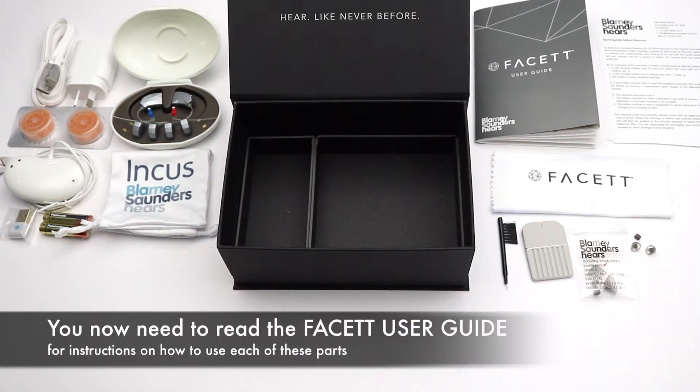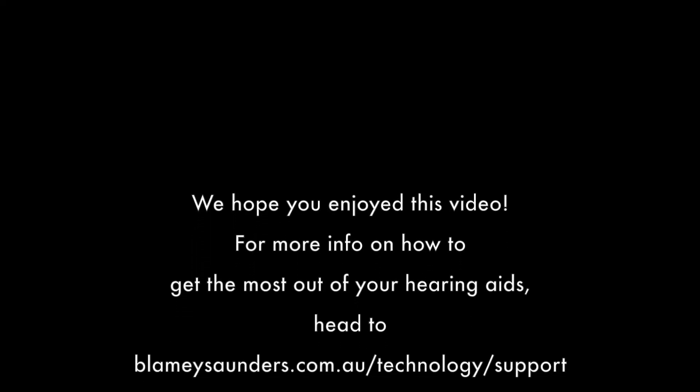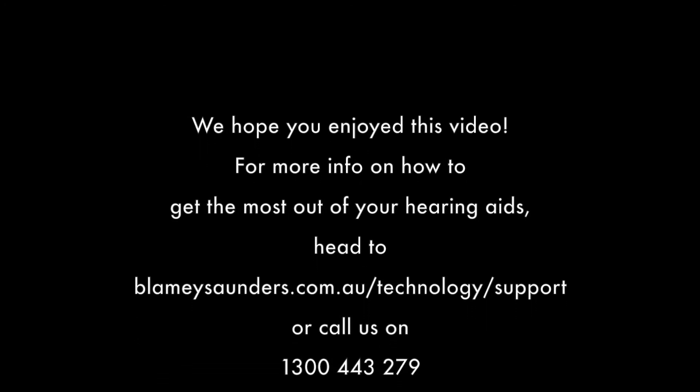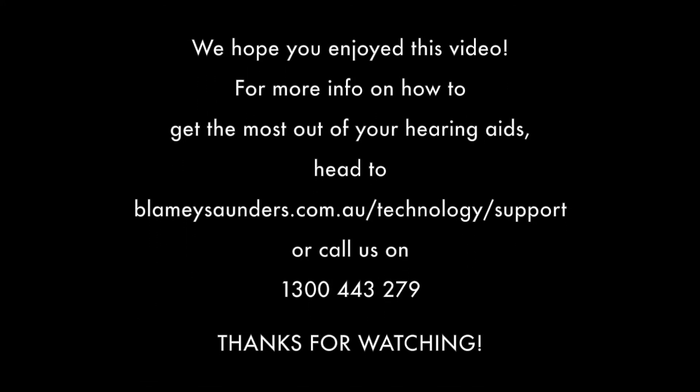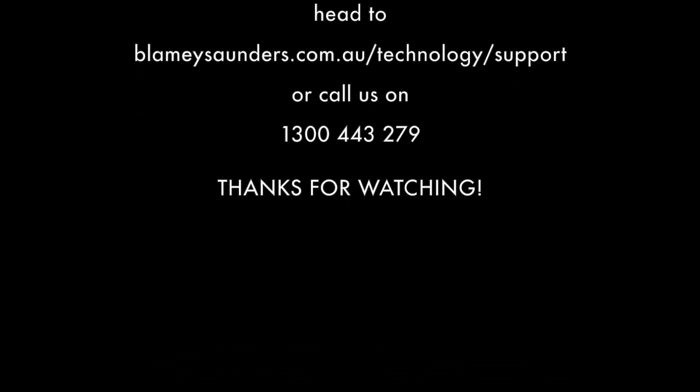You now need to read the Fasset user guide for instructions on how to use each of these parts. We hope you enjoyed this video. For more info on how to get the most out of your hearing aids, head to blameysaunders.com.au/technology/support, or call us on 1300 443 279. Thanks for watching.